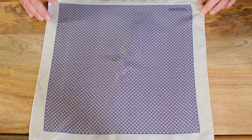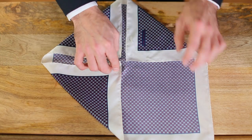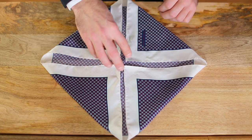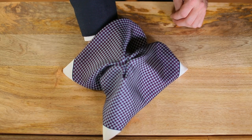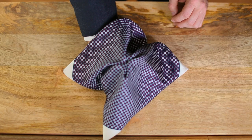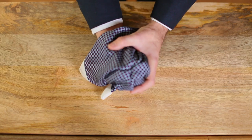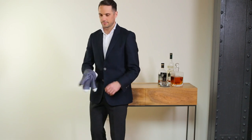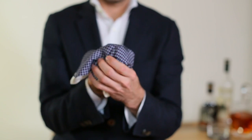For the next one, lay the pocket square pattern side down on a flat surface. Fold each corner into the center. Now use one hand to pinch them all together, flip it up, and let it fall over your hand. Now take your other hand, put it around the fabric, and pull down slightly with the hand that's holding the corners.